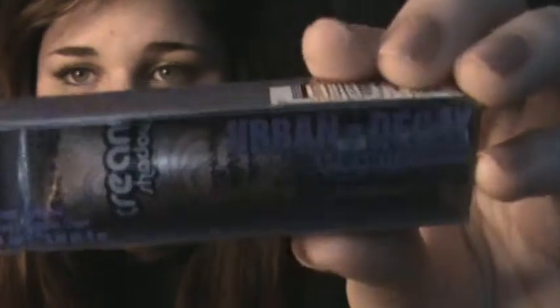And then I got a cream shadow in Midnight Rodeo. I wasn't going to get this because I'm not a big fan of cream eyeshadows, but I got it anyway because the color is pretty - they had a lot of colors on sale. What I do like about it is that it has a doe foot applicator, which is really ingenious and great for traveling. It is a little bit sheer, but it is buildable.